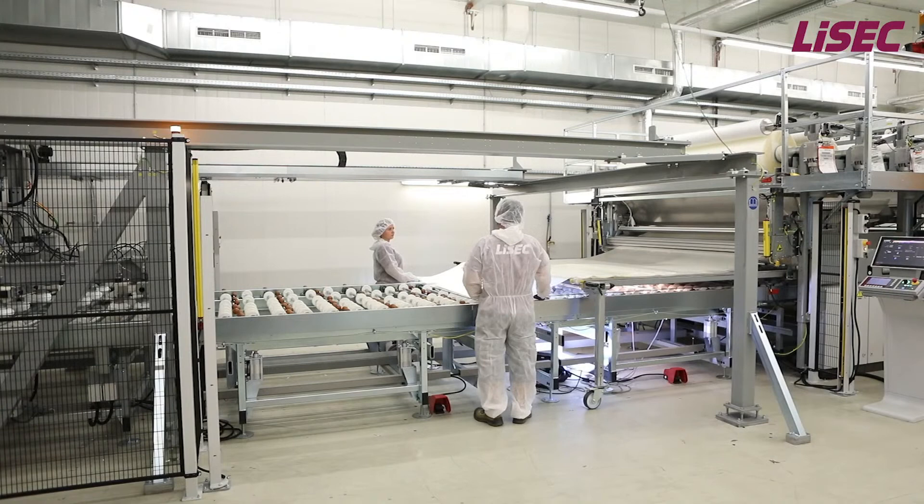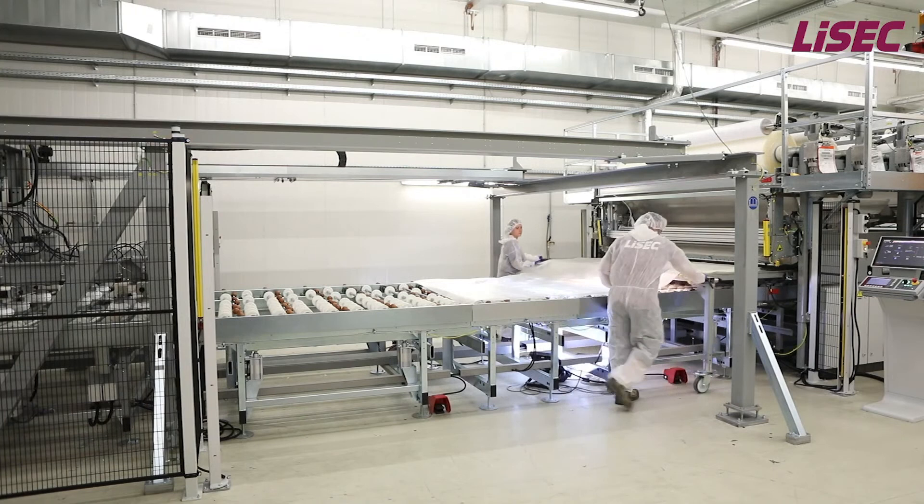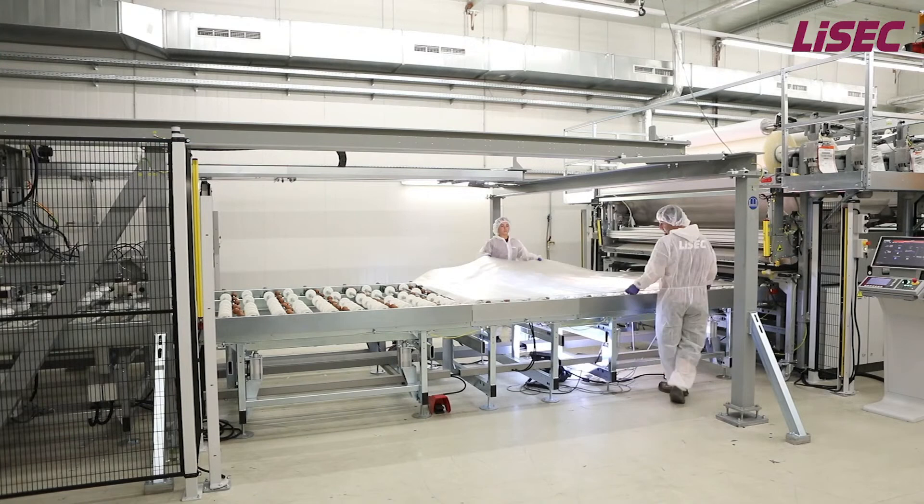On this lamination line, we can laminate glass panes from 3 up to 19mm and create multi-layer laminates up to 60mm thickness. Optionally, we can also laminate up to 100mm thickness.